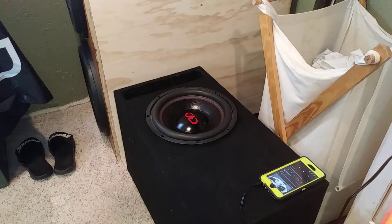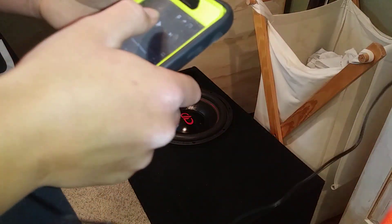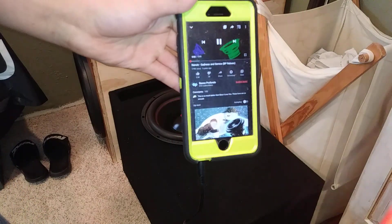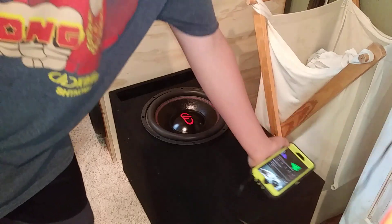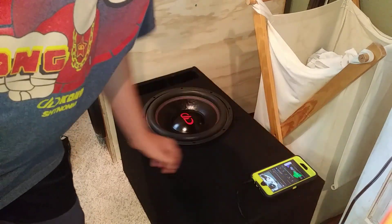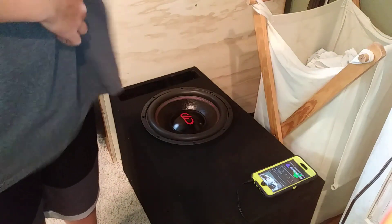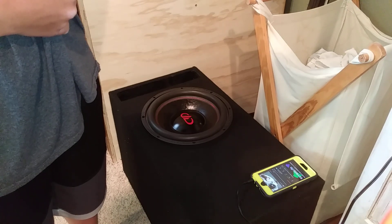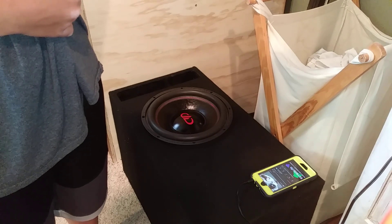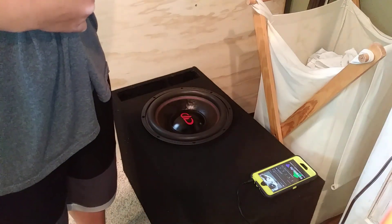Okay, we're gonna try Sadness and Sorrow next. This one has some higher notes and low notes in it, so it'll really test it and see what happens. I don't have mids and highs hooked up, again because of copyright. Let's turn it up.